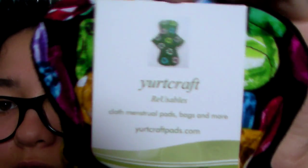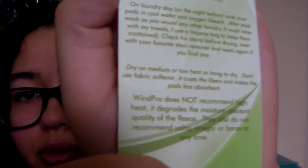And then the pad I bought — there's a little business card on the pad. They even tell you the uses and care, so you know how to take care of your pad and what's best for your type of pad.